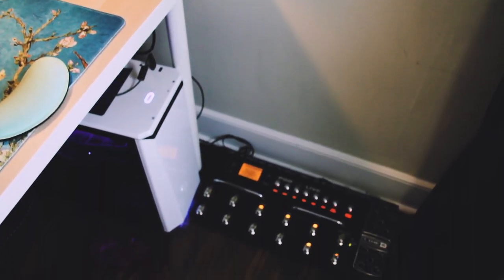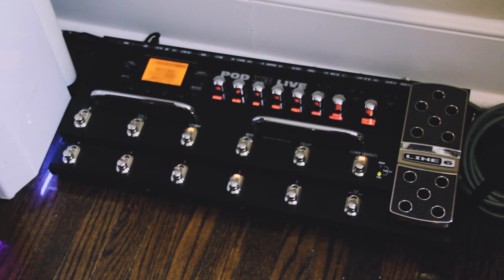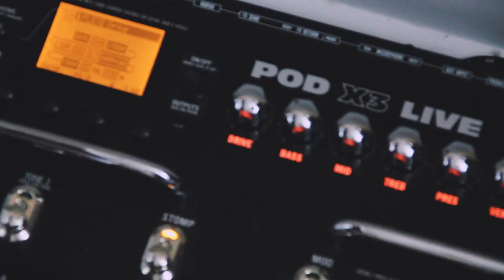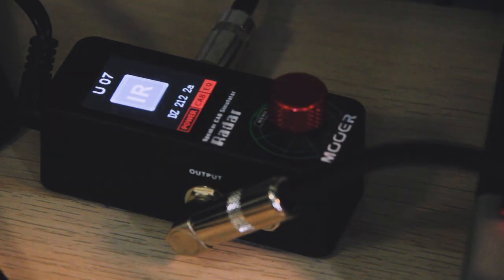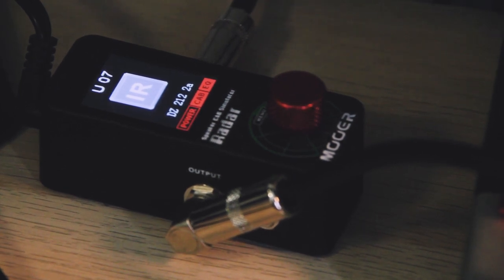Let me go over what I actually plug my guitar into. This is the Pod X3 Live. Any guitarist might be thinking — you're using a Pod in 2020? Well, I've always thought that Line 6 is really good at designing their amp modelers and effects; it's really just the built-in cab sims that make them sound not great. That's why we connect it to this device: the Moor Radar. This is the secret sauce that makes the Pod X3 compete with all the Axe FXs, Kempers, and Helixes. I use it as a speaker cabinet simulator while bypassing the built-in cabinets on the Pod X3.